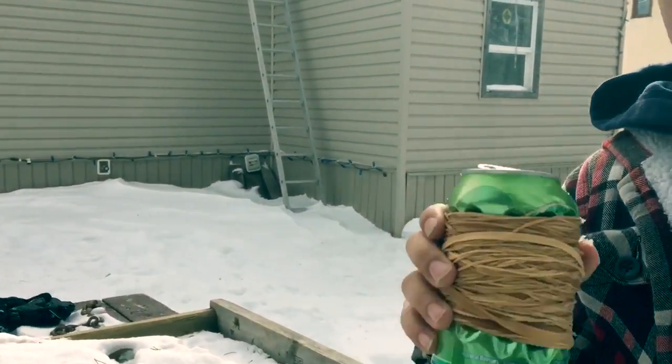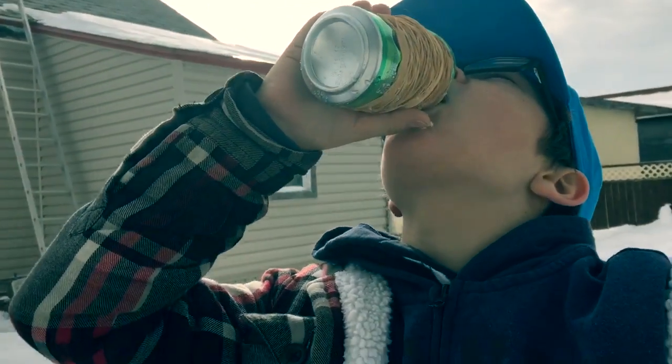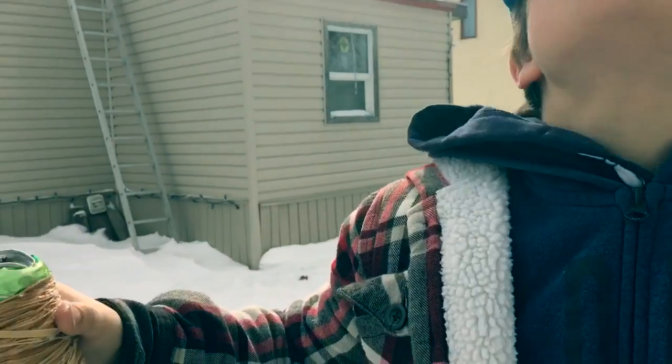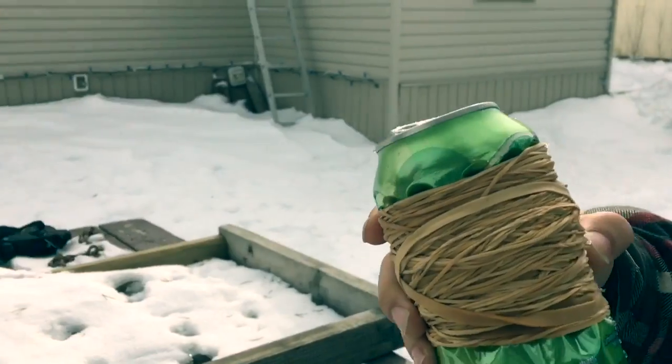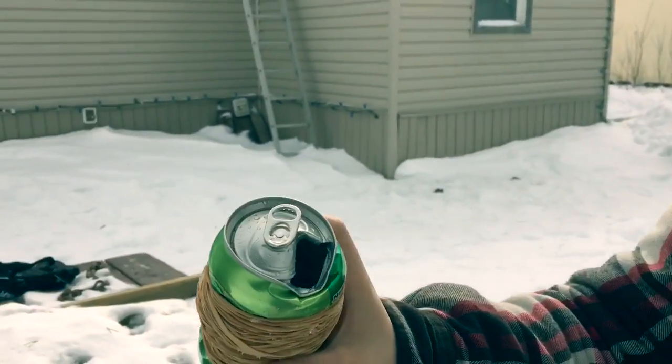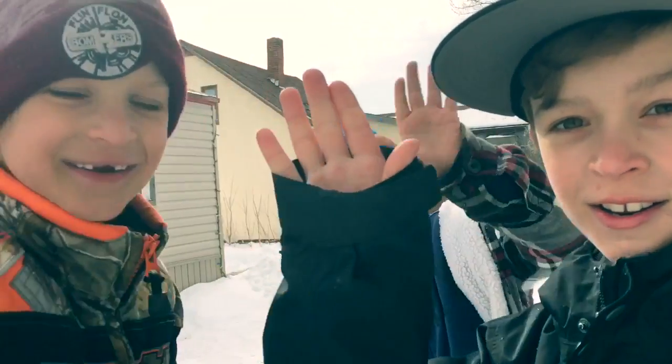I'm gonna take a sip of this — think I should? It's a real Seven Up! Hope you enjoyed, make sure you like, comment, subscribe, share it with your friends, and I'll see you in the next one. Bye!